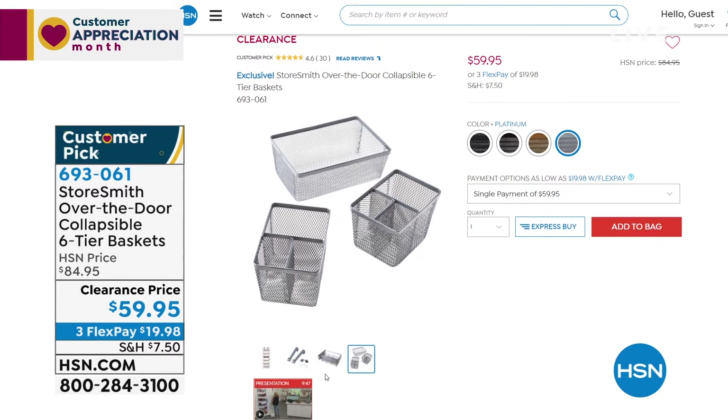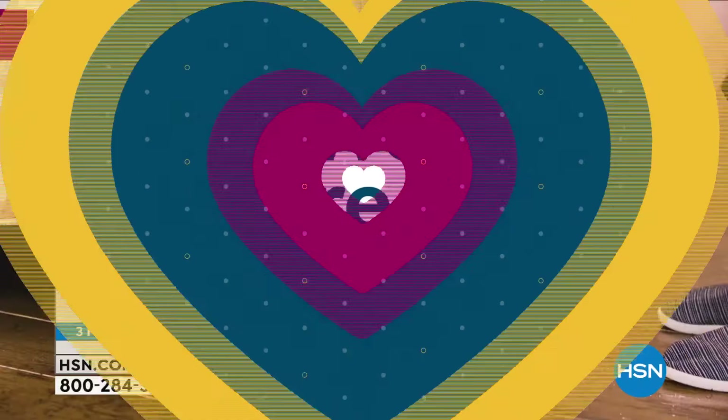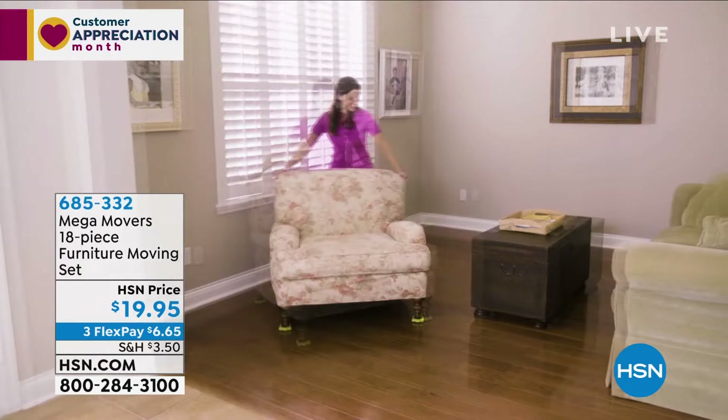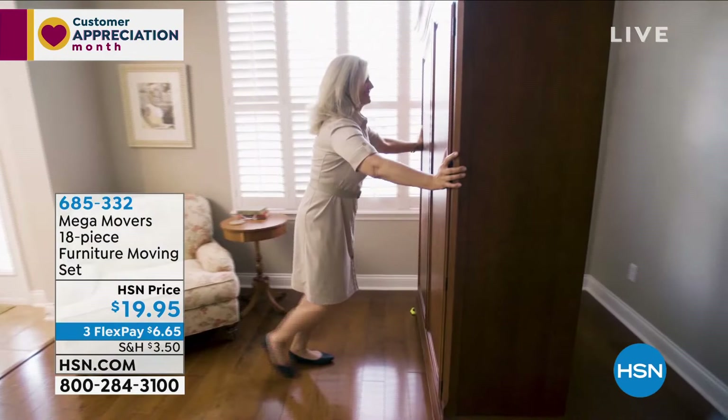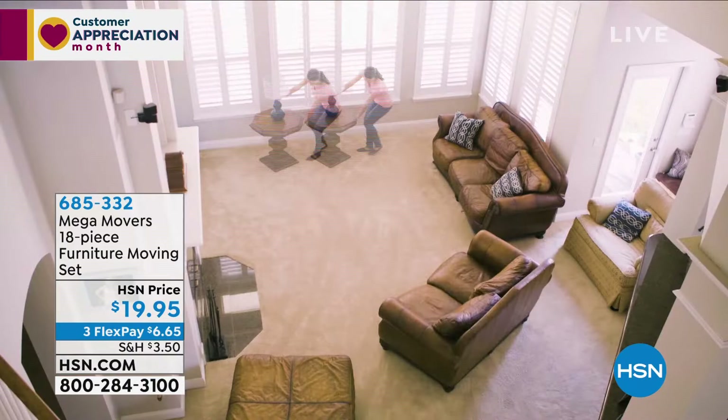It's powder-coated steel so moisture in the bathroom is no problem. It also comes with three insertable baskets you can use in the rack or elsewhere. That's $59.95 and it's already a huge customer pick. Now let's talk about the Mega Movers. It's springtime and we want to refresh. Moving furniture usually means calling friends and throwing out a few backs — but not anymore.